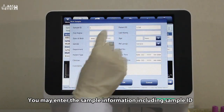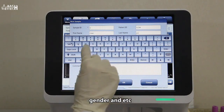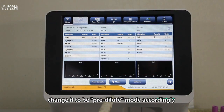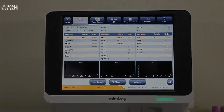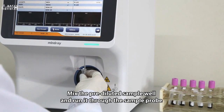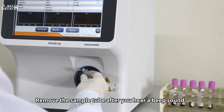You may enter the sample information including sample ID, name, age, gender, and more. Click mode and change it to pre-dilute mode accordingly. Mix the pre-diluted sample well and run it through the sample probe. Remove the sample tube after you hear a beep sound.